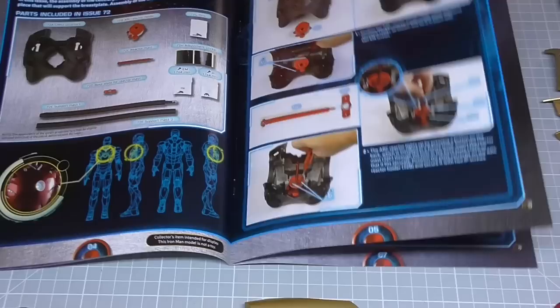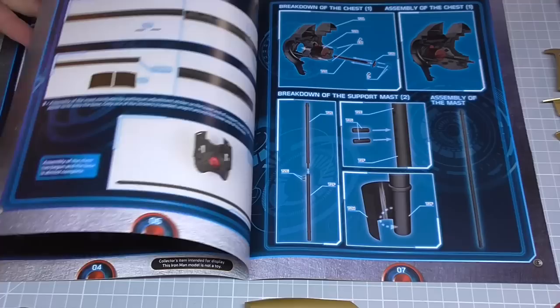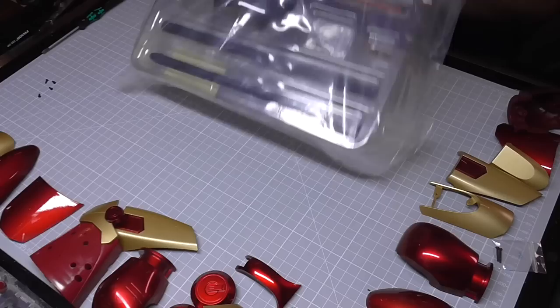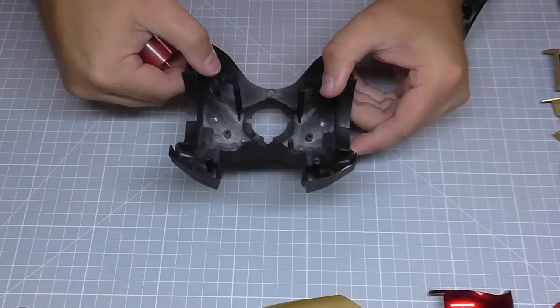That leads us swiftly on to stage 72. If I just turn to that section here, we're going to be doing the chest and the base. We've got quite a few bits going together. I thought we were finished with the base but it looks like we've actually got the rod which is going to be the support mast for this figurine. It's worth saying in the last stage we did have this part left over — we're not using that at the moment. This absolutely ginormous section here, and believe me it's not only ginormous, it's heavy — I'm guessing this is all metal.